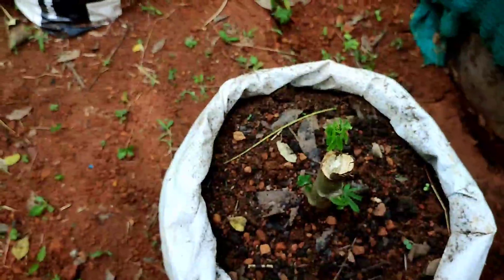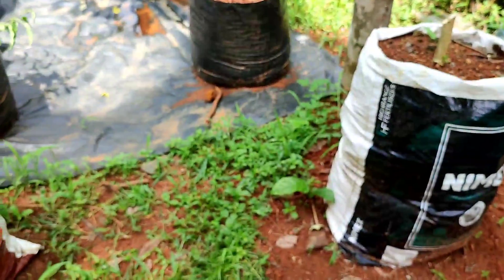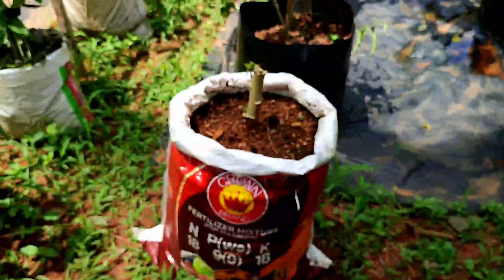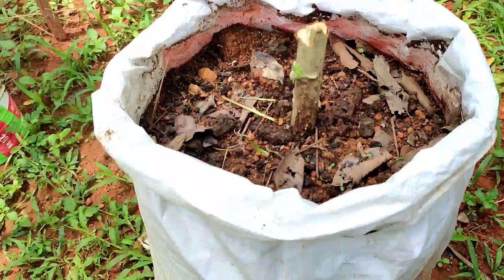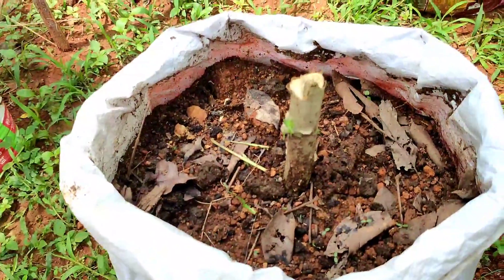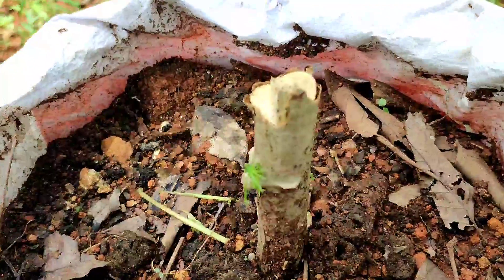We could have been able to build this tree. We could continue with this tree. There are no trees that can be used. We could have been able to build with cement.